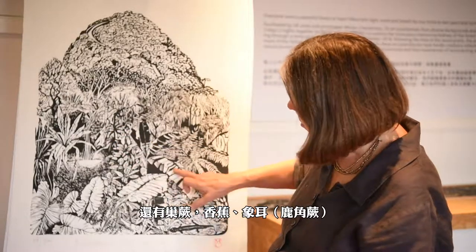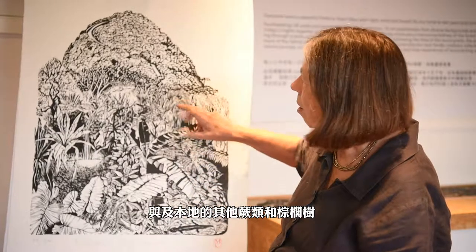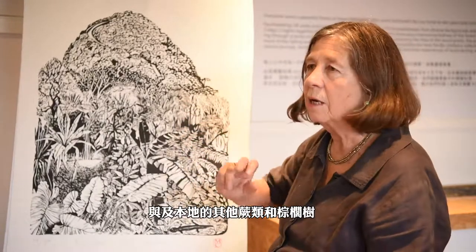He also showed me bird's eye fern, banana, elephant ears, and some other ferns and palms that are particularly local to the area.